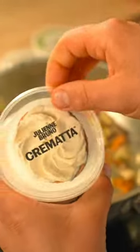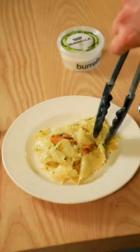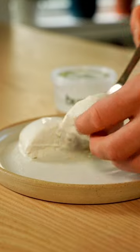Finally, add a dollop of cremata to add depth to the sauce. Toss it a couple of times and plate it straight away. To make this dish extra special, finish it with half a creamy purella — absolutely delicious!